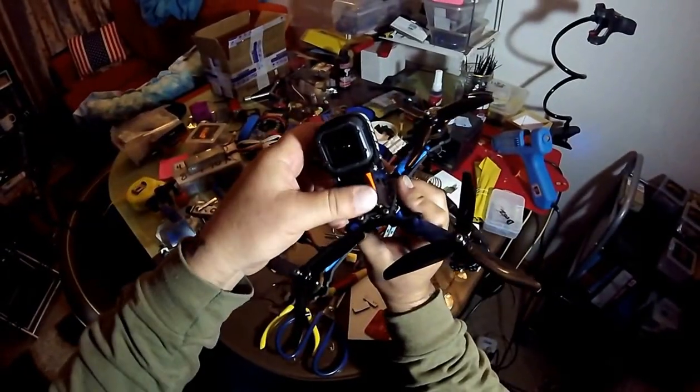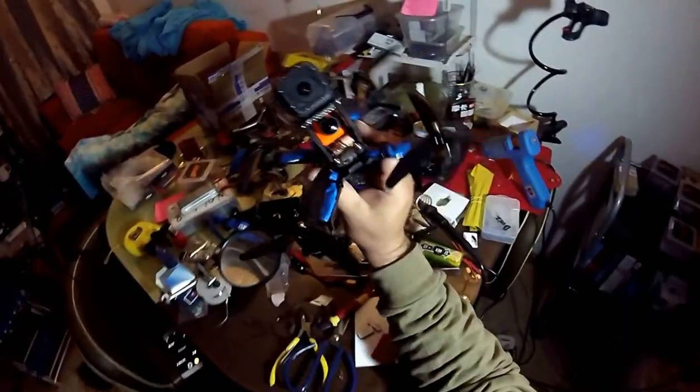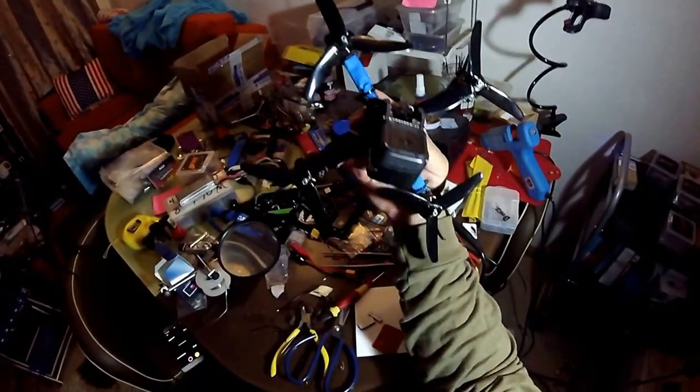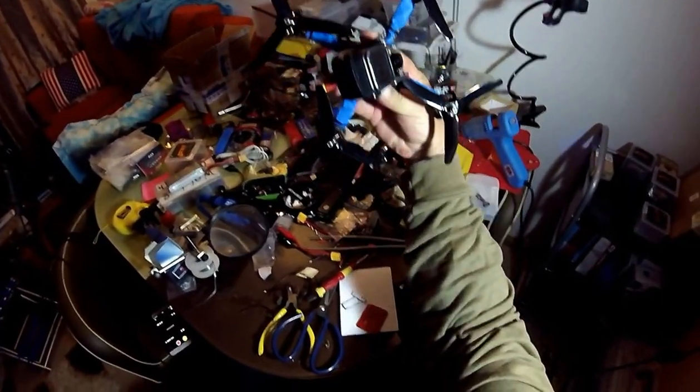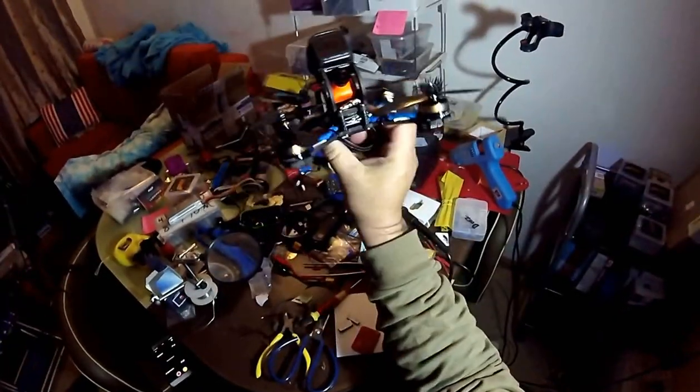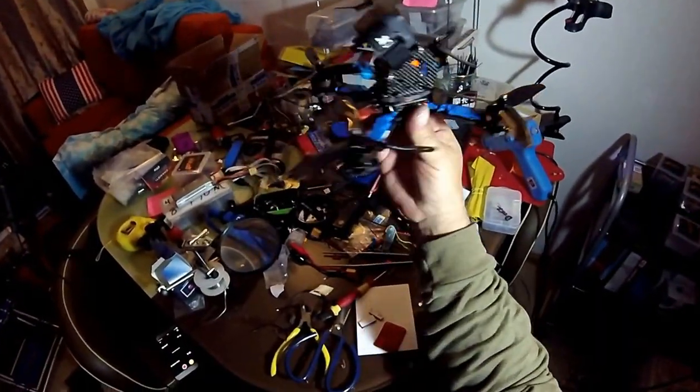We're going to go out and I'm going to take it for a fly for its very first voyage. I've never flown a pure X before, so we'll see what happens — let's go check it out.